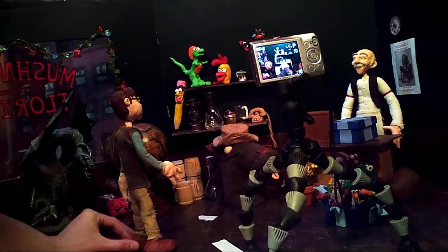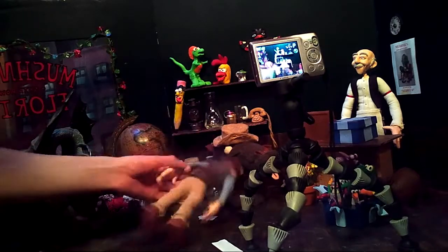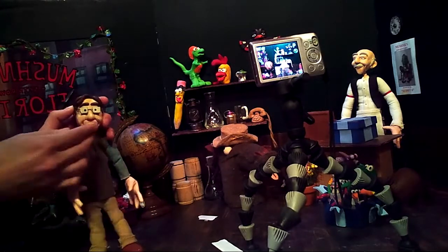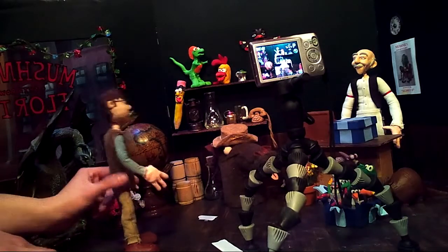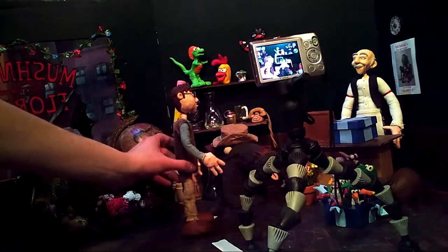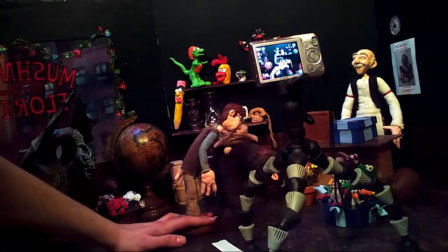Another trick before we begin animating: when we're moving Seymour or any of the characters, if they're a little bit top heavy or maybe too tall or at a weird angle — say if he's kind of bending over — he's a little top heavy and his mouth just fell out. With him bent over and top heavy, you can either take some tape, wrap it around him and tie him back down, or you can have your hand down here. As long as you don't see it in the frame, I can hold it down to make sure he doesn't fall over — and if you look closely in the camera itself, you don't see my hand in the shot at all.